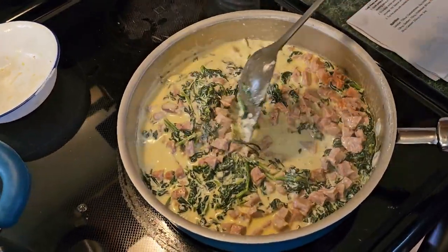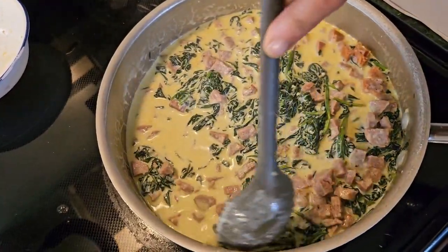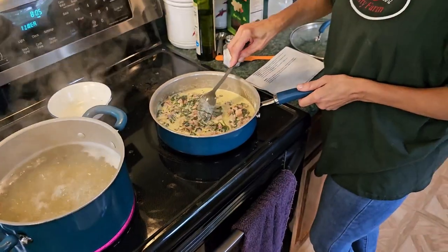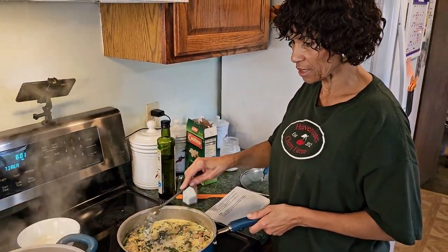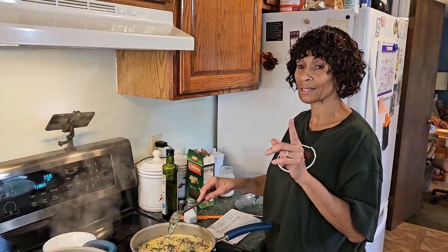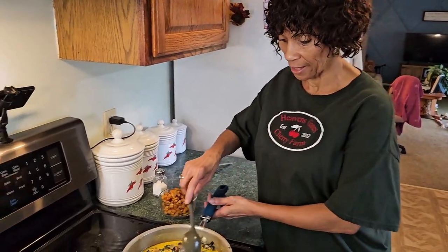Our pasta is not quite ready, so we're going to let it finish cooking. We'll keep this on a low simmer for about another five or six minutes waiting on the pasta, and then we're going to assemble the entire recipe.